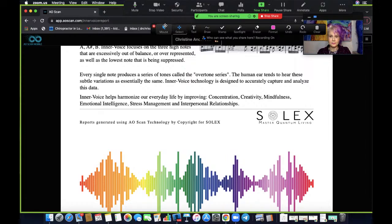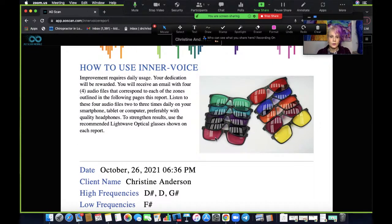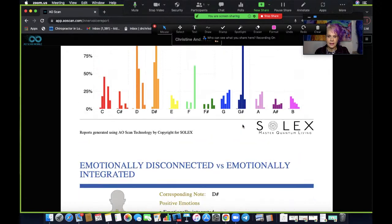Scrolling down a little bit — in this diagram there are glasses with colors. This relates to the colors that bring your emotions into balance. You can wear these glasses while listening to the balancing harmonics, or sometimes just wear them out during the day. These are going to help strengthen the results of what you experience when doing the inner voice. My high frequencies were D sharp, D, and G sharp, reflected in these colors here. We change from moment to moment.